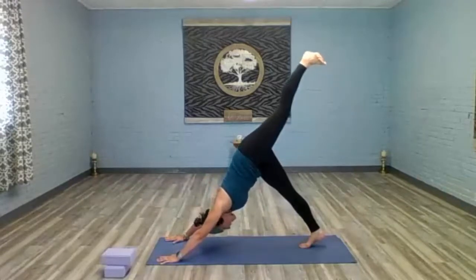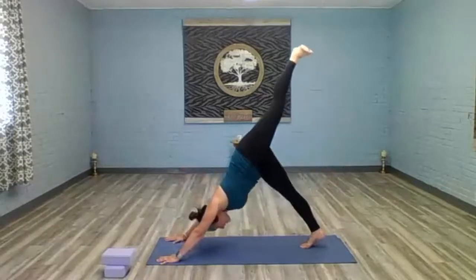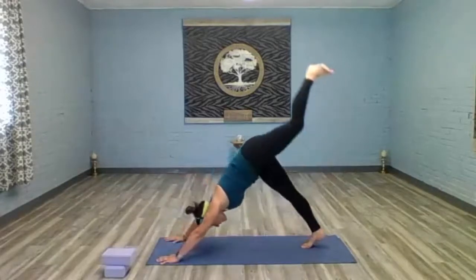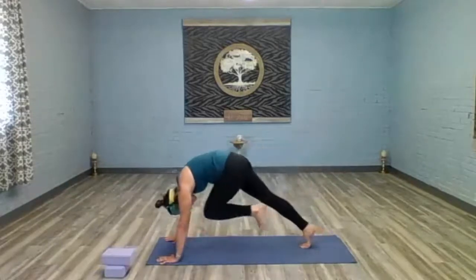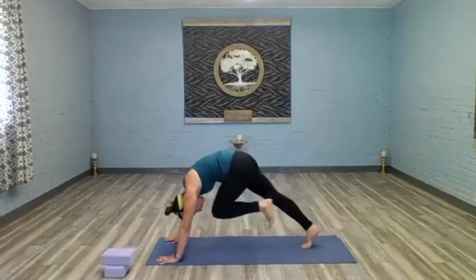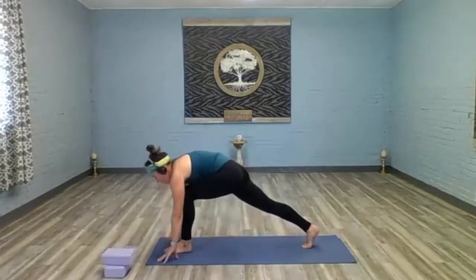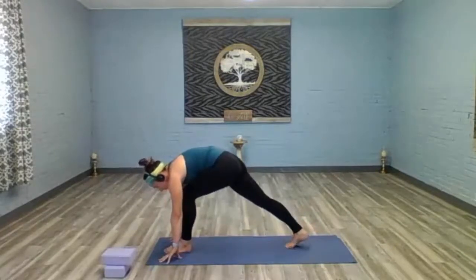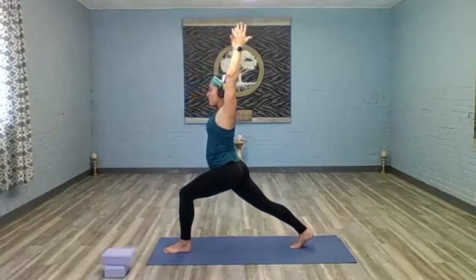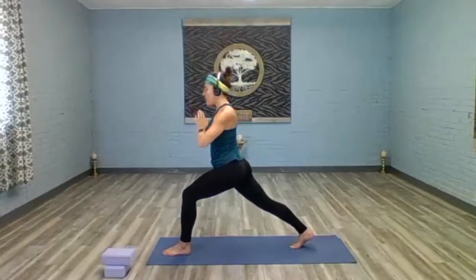Inhale, left leg comes to the sky. Exhale, crunch knee to nose — one. Inhale extend. Exhale crunch two. Inhale extend. Exhale crunch three. Inhale extend. Exhale crunch four — hold: three, two, one. Go ahead and lower that foot between the hands, set your stance up for crescent lunge and lift up. Hands come to heart center.